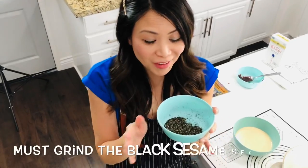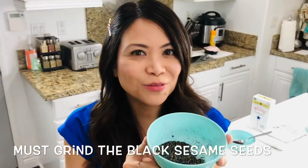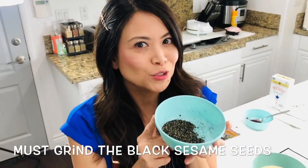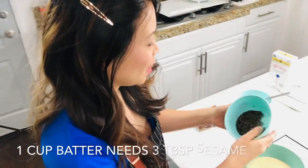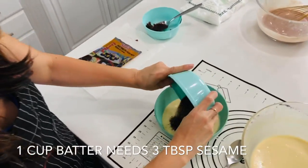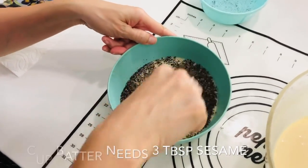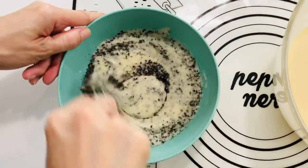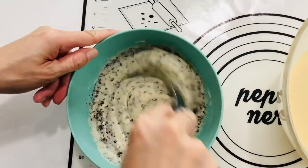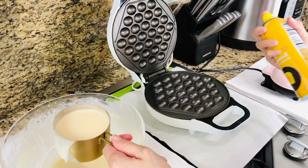You can smell these — they are so nutty and that's the flavor they're going to impart to these beautiful waffles. They are roasted black sesame seeds and there are three tablespoons for one cup of batter. It almost reminds me of the Earl Grey mochi donuts I made. Check out that video — it's going to be fun.